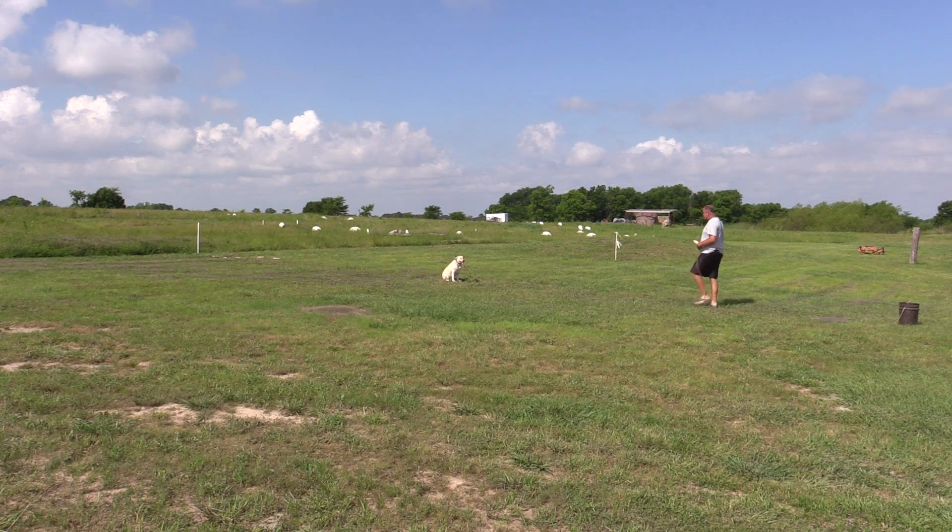Man, it's getting hot here in Texas. Before you know it, I'm going to be in Missouri.